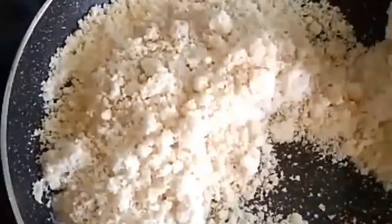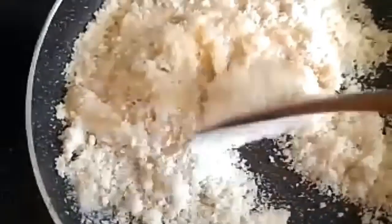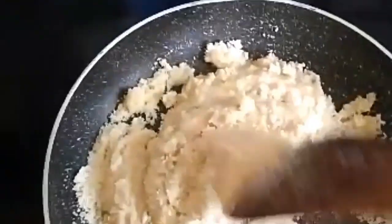Add a little milk. Now we will cook this. We will cook the sugar and rava mix.